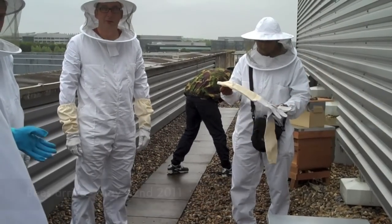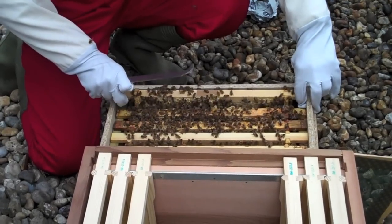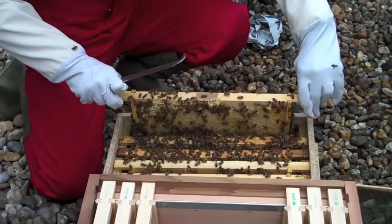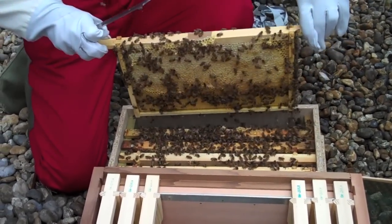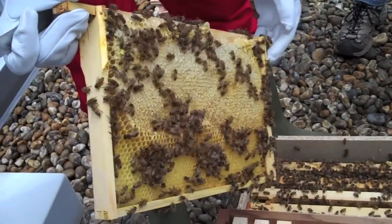We're going to move them a little bit forward when we put them in now. Let's pick one up and have a look. This one has got a lot of honey on it — all this here is honey for them.